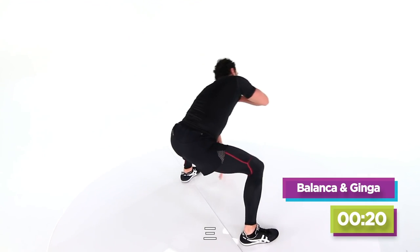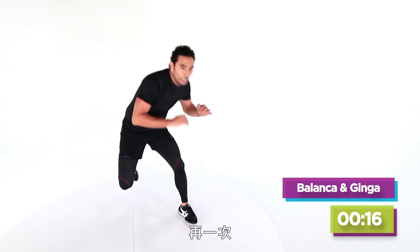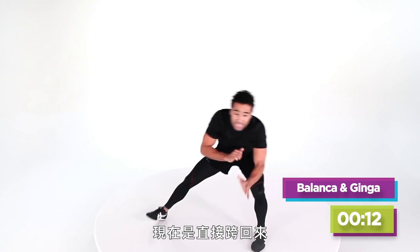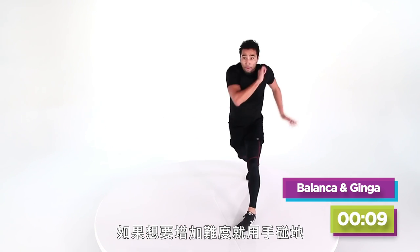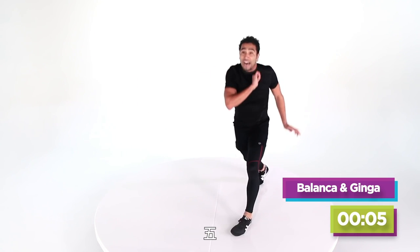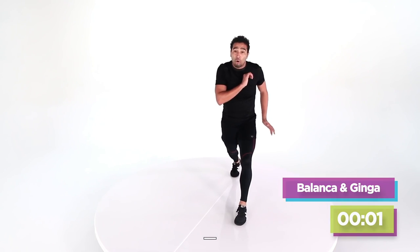Left foot step back again. Here we come. Do it again. I've got that straight step back — if I want to make this harder I'm going to touch the ground. If you want to make it easier, stay up. Five, four, three, two, and one.